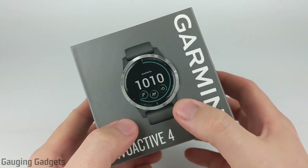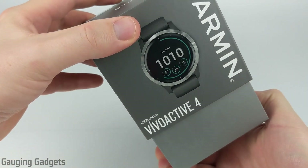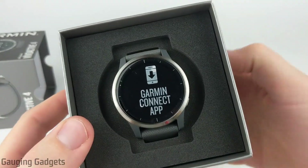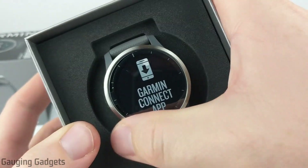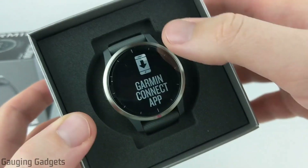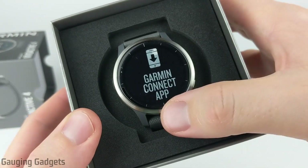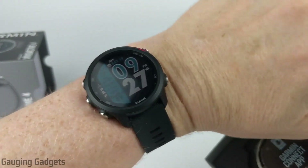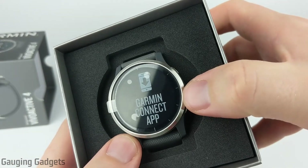Let's go ahead and open the box and take a closer look at the Vivoactive 4. The box just slides right open with the top coming off — really nice looking box. We have the Vivoactive 4. I love the look of this. I got the stainless steel with the gray band, which kind of reminds me of the color of my Garmin Instinct. Really impressed with the size — this is the 45-millimeter version, so it's going to be around 3 millimeters bigger than the 245, but you can definitely tell the difference when you look at it.